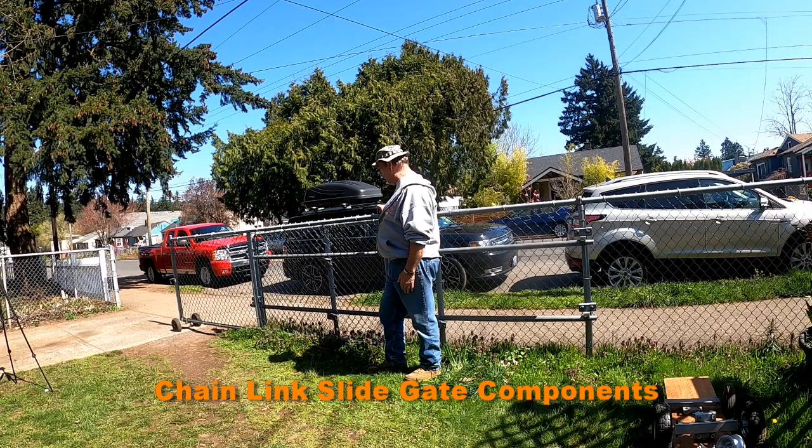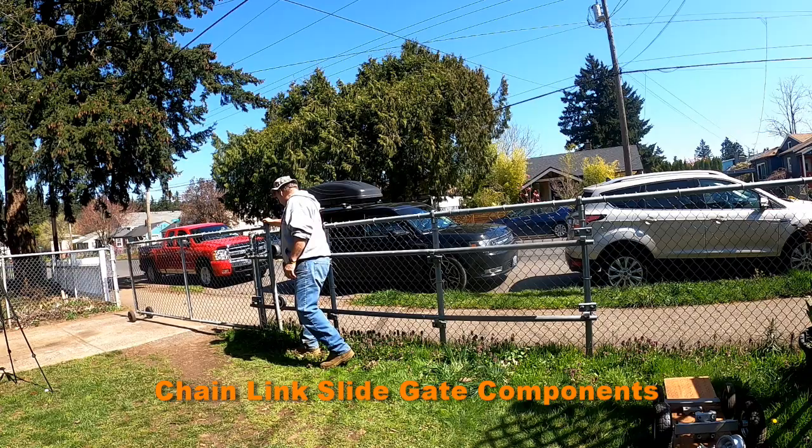It's 25 years old, so it still slides pretty simple. It's not that bad. I've got some weeds down there, but anyway.